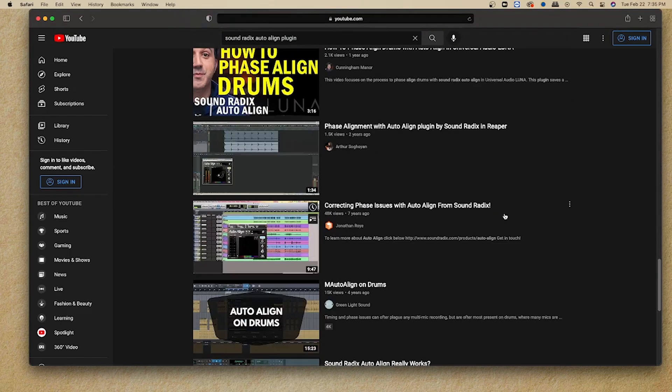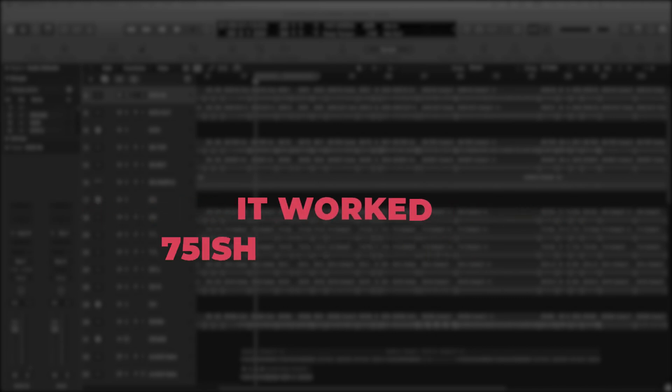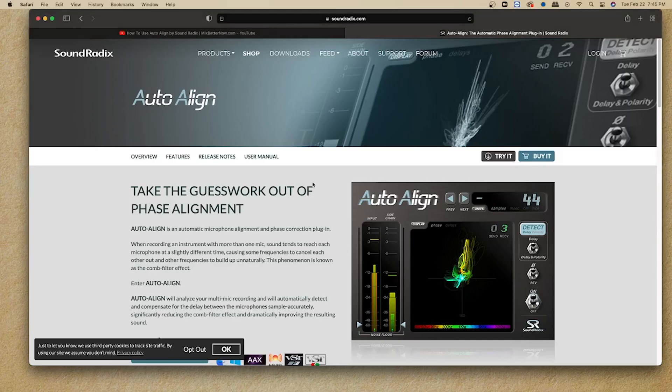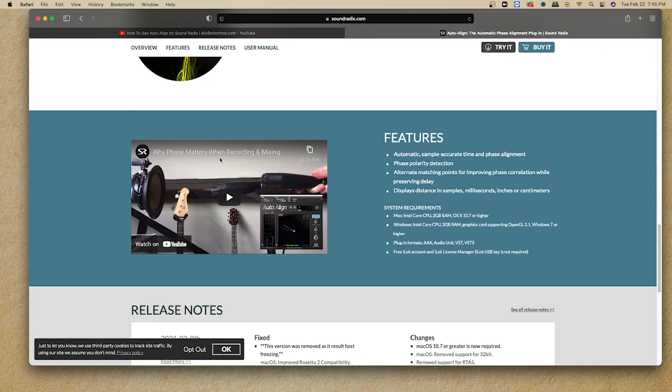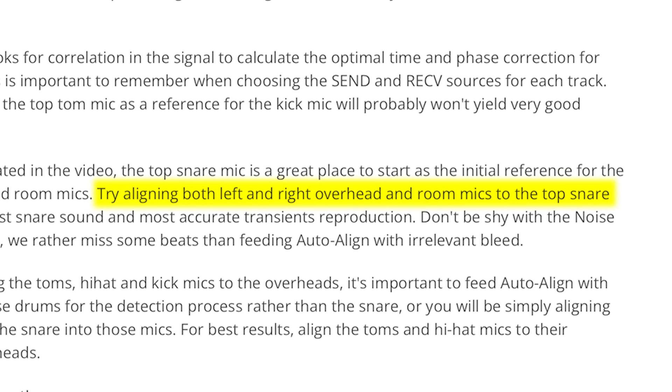On the videos I saw, they were both instructing the viewer to base their time alignment off of the left overhead, which I found after I purchased the plugin worked about 75% of the time. Sometimes doing it that way I was finding that it was phasing out my kick drum. So I decided to go to Soundradix's site to see what they recommended, and it turns out they recommend doing your phase alignment off of the snare, which kind of makes sense because the snare is a close mic and there is some distance typically from your overhead mics.